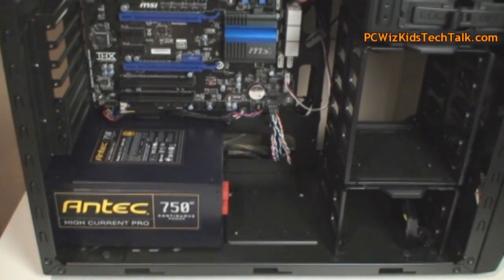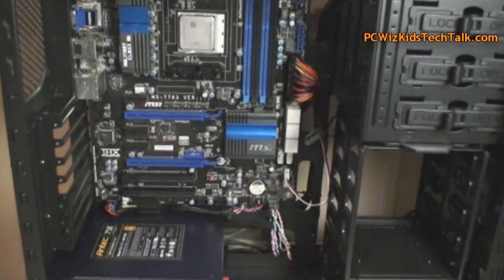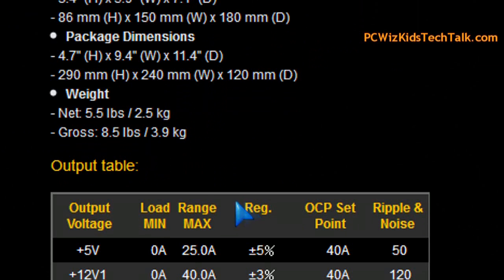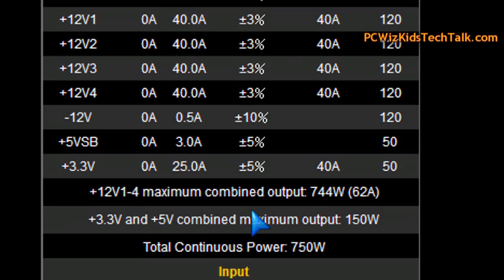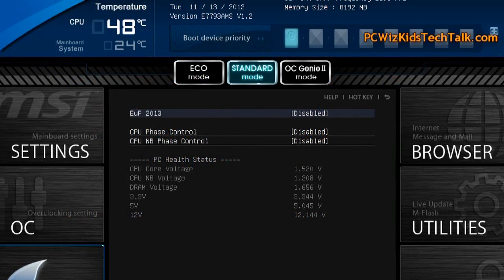Here it is installed in the case I'm gonna be using. I ran a separate video on this AMD 5800K810 system — you can click the link on the side if you want to know about it. Here are the output readings, the voltage readings on different loads, and the specifications they state this can achieve: a combined output of 744 watts, 62 amps total, which is pretty darn good.